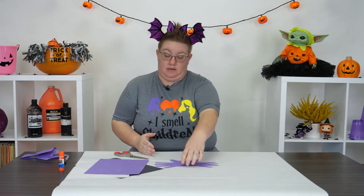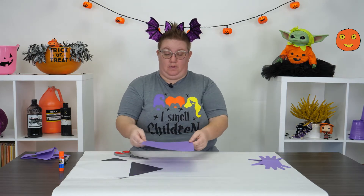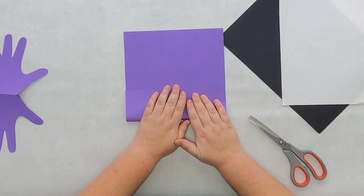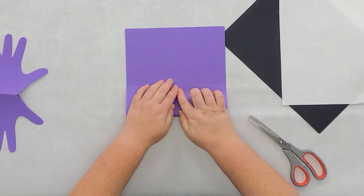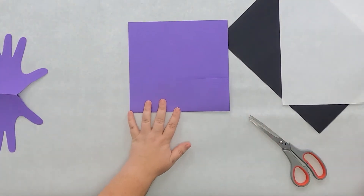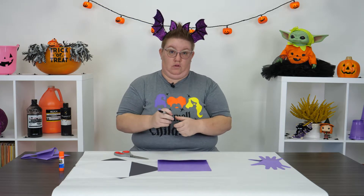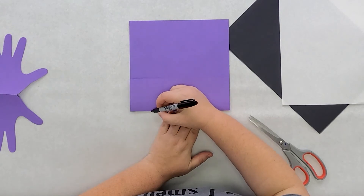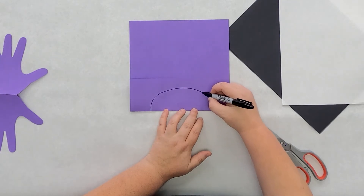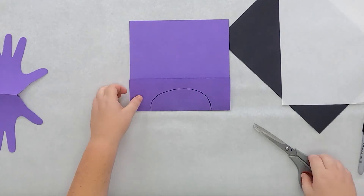Our bat is going to need a body, so using another piece of purple paper, I'm going to fold it up just a little bit and cut out the body. I want the body to look like a big oval, so I'm going to draw half an oval shape and then go ahead and cut it out.